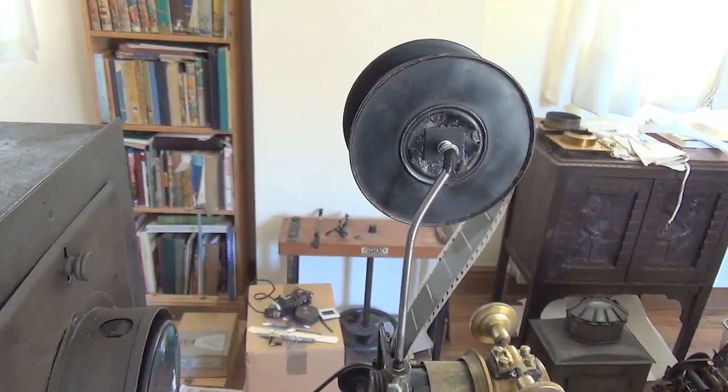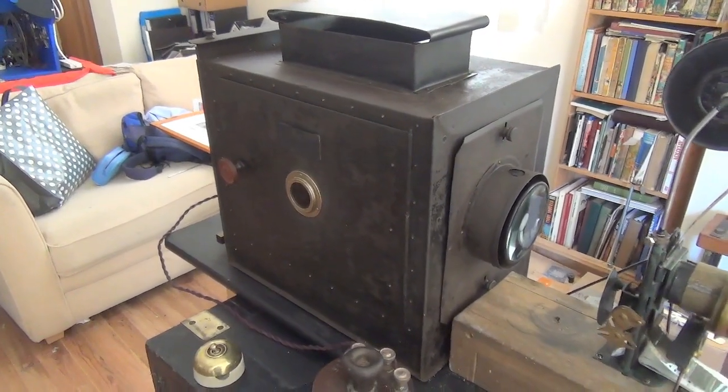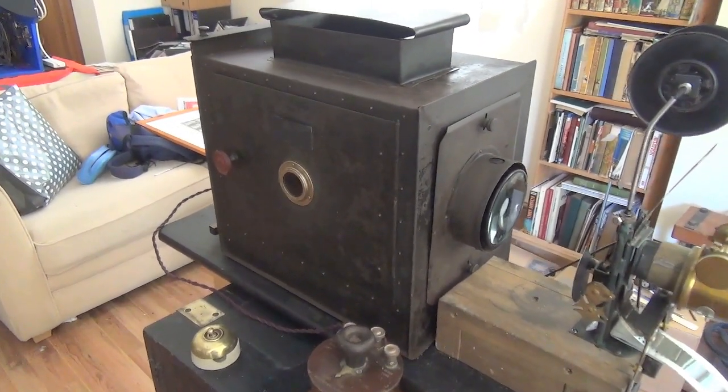Limited to the film capacity of 1895. An original 1895 or period lamp house.